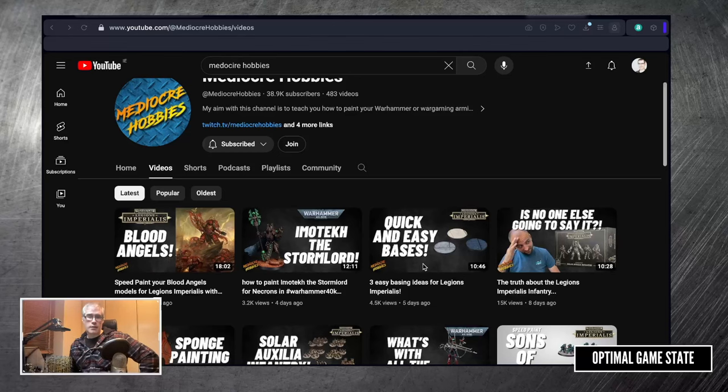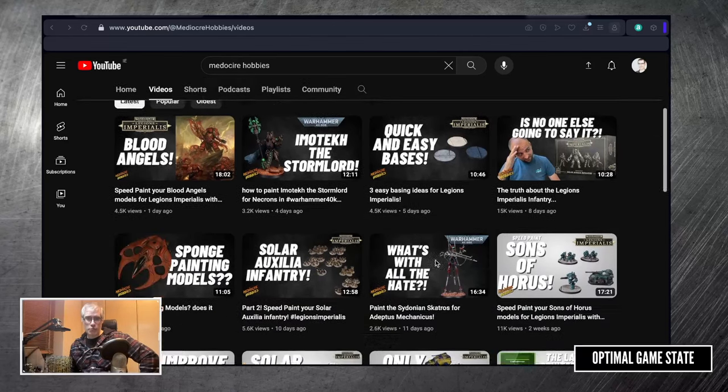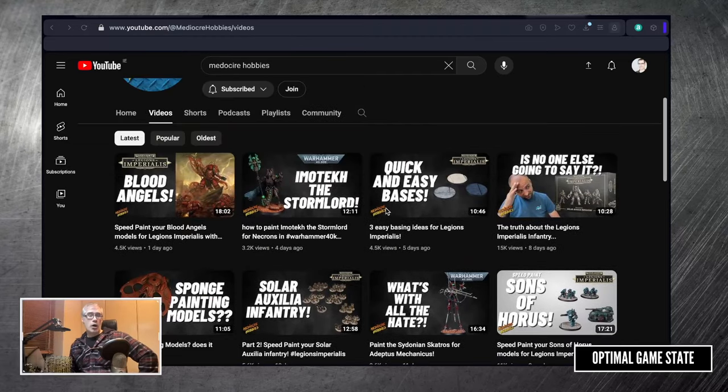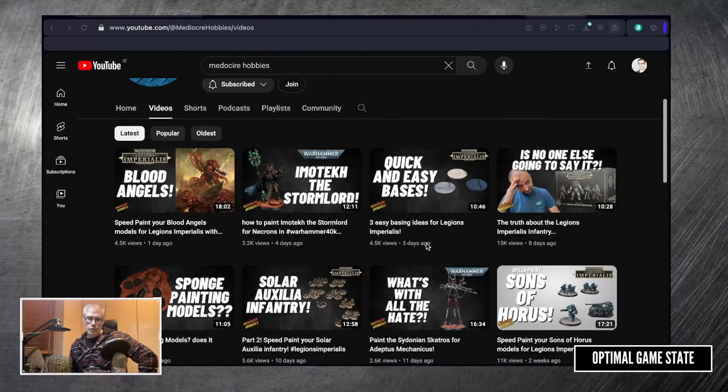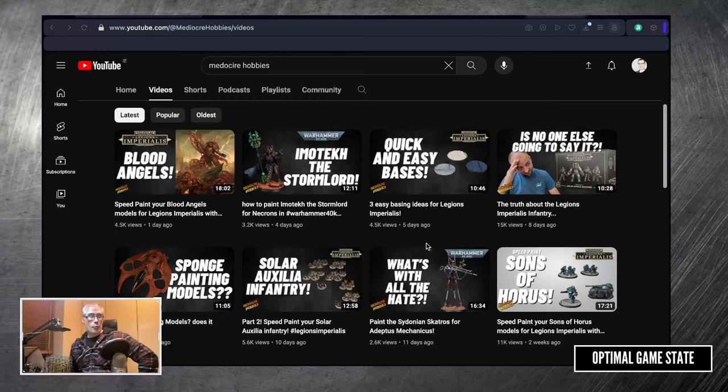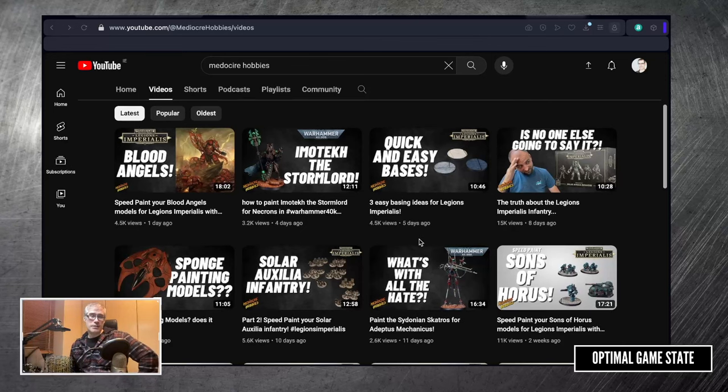The first thing I want to mention is Mediocre Hobbies. Andy is definitely the best place you can go to when you are looking into painting up your Legion Imperialis models. There are some really fantastic videos out there doing amazing jobs, but Andy is really focused on keeping it simple and getting it done. Because these are big armies, watching someone paint an almost perfect version of a 28mm-scale model at 10mm scale — while impressive — isn't really useful. Andy focuses on getting through what we have, making it look good on the table, and not worrying too much about every rivet and every little detail being fully painted.